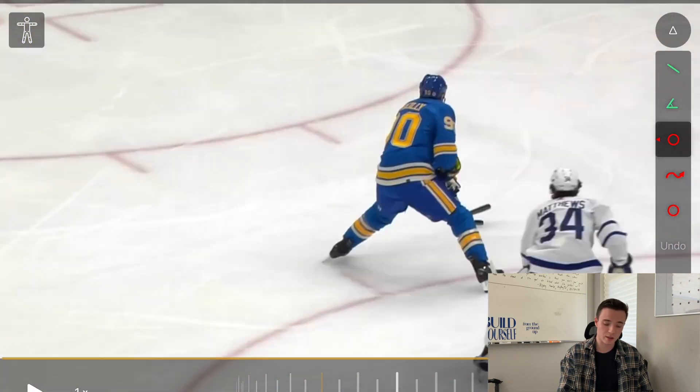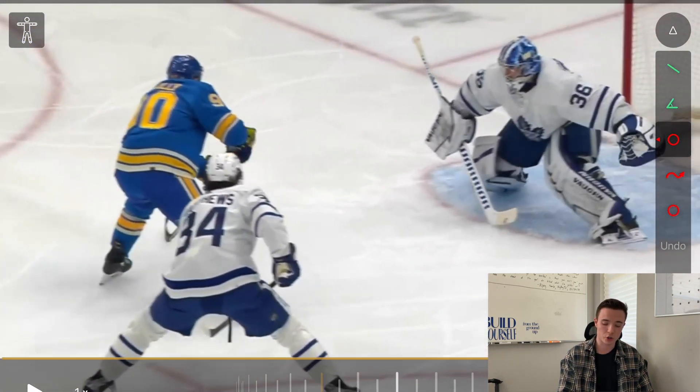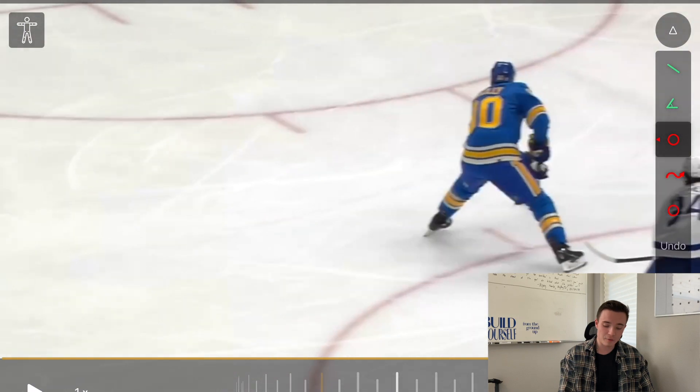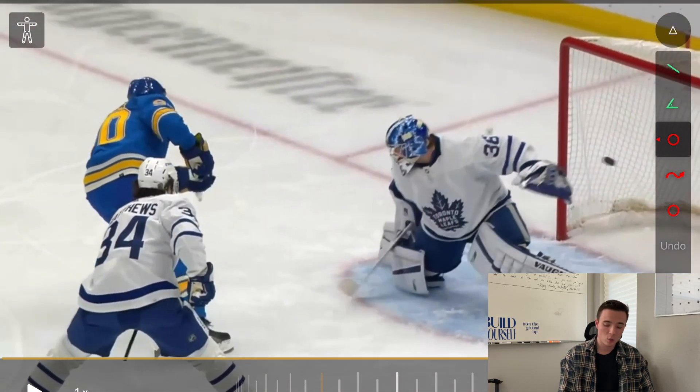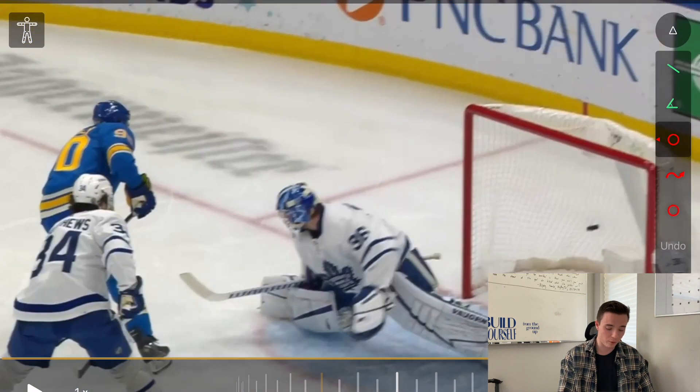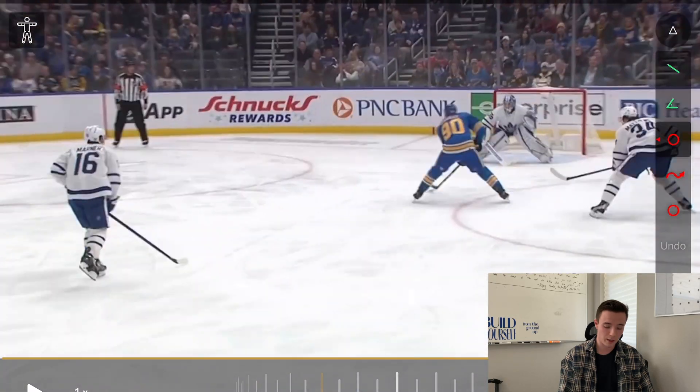Backhand to forehand and shooting low blocker is a highly effective place to put the puck — it's very hard for goaltenders to react to a low blocker shot. So for you left-handed shooters out there, a backhand-forehand low blocker shot will always create a high-end scoring opportunity. Another great example from Ryan O'Reilly — a great play and a great goal.